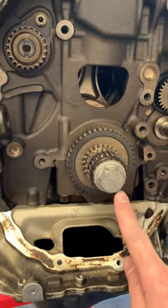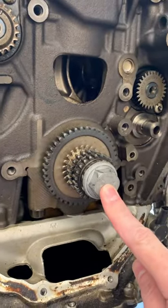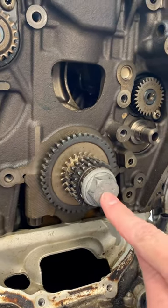You can see this is what it looks like inside, and that's the bolt we're discussing. This is the gear. This is a torque to yield bolt — as we've mentioned in the past, they stretch and are one-time use.